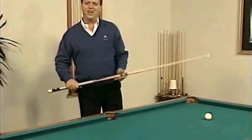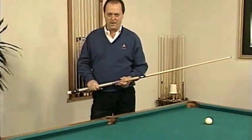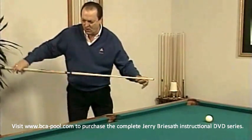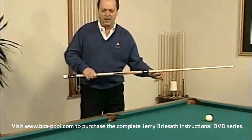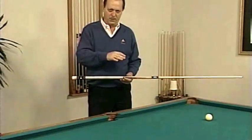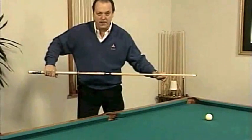Once we know what a good stroke is, it's easy to spot flaws. For instance, a good stroke is back, slow, accelerate through the ball. If a person doesn't follow through far enough, it looks like this: back, slow, stop. Not a good stroke.